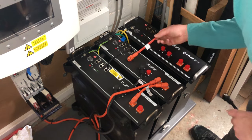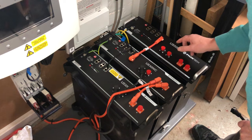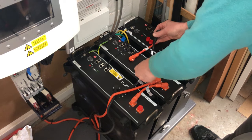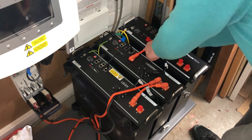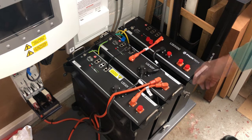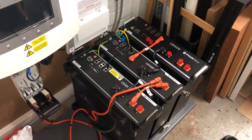I'm now going to connect up the black negative cable from this US3000C up to the US5000 — nice click. Now I'm going to move the supply cable, or if you like this end of the positive cable, up to the US5000.